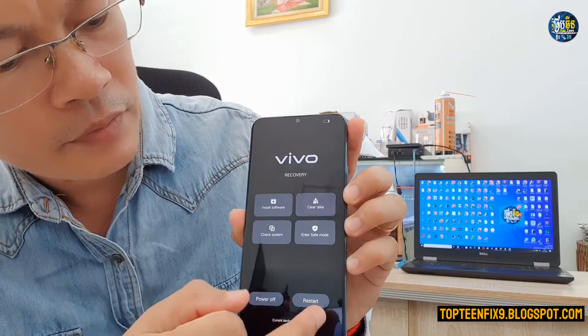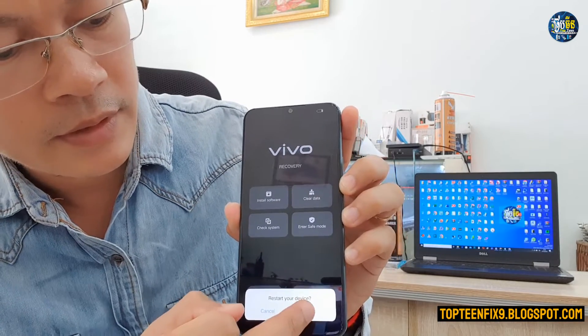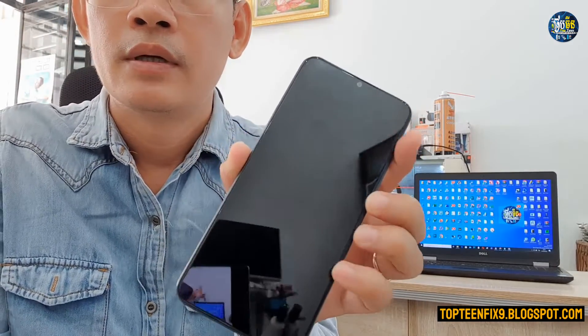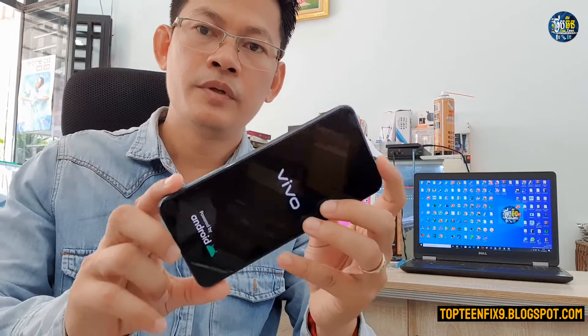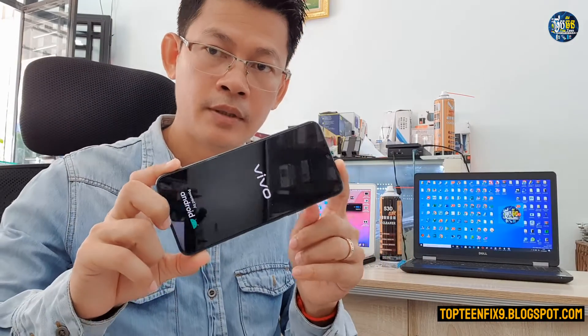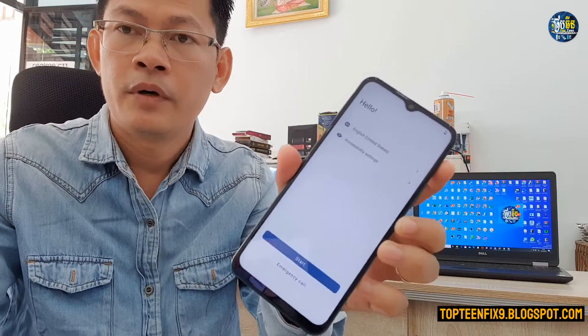Restart the phone, click OK, and we need to wait a few minutes for the phone to reboot to the menu as it may take some time. I will come back when the phone is completely rebooted.